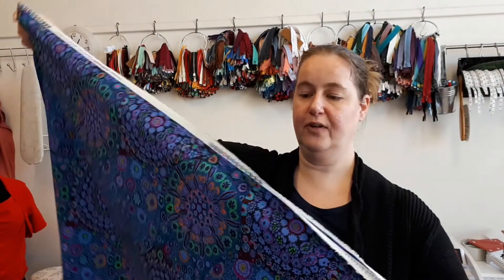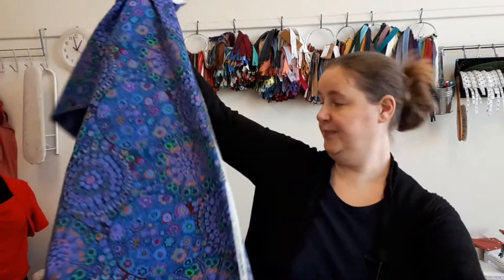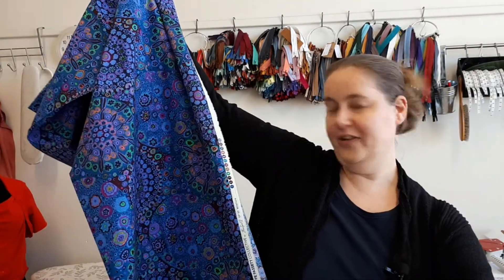A little while back my mom sent me a parcel and inside it was a lovely, colorful and bright quilting fabric. This is from Kaffe Fassett and it's quite colorful as you can see — all the colors. I wouldn't say I'm especially a fan of this, but it's not for me; it's for my mom. She wants me to make a gorgeous blouse for her.